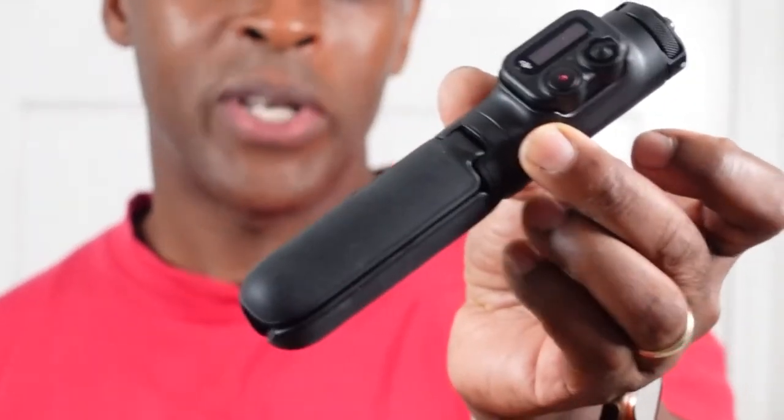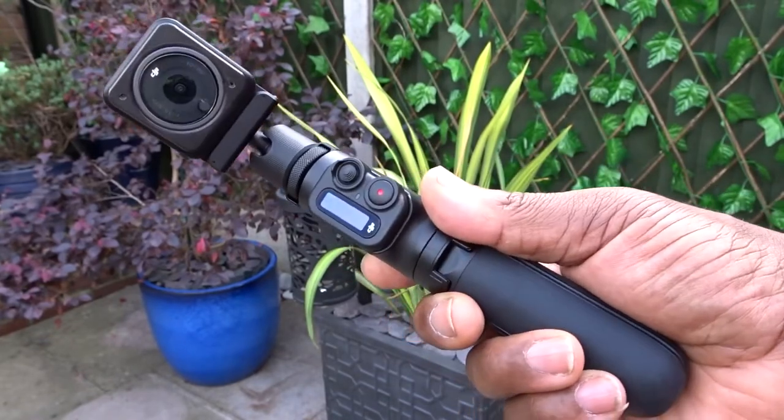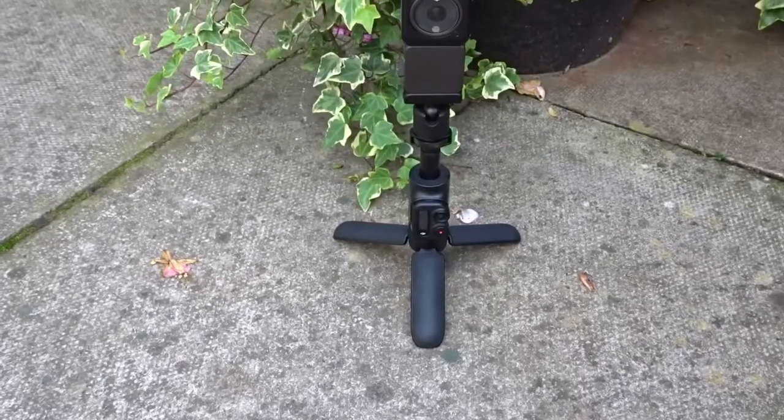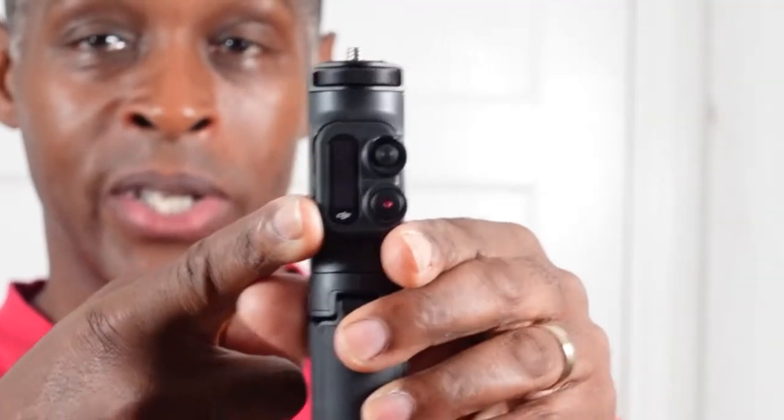Hopefully you can use this with the Osmo Action 3, and this is how it looks out of the box. It's a compact selfie stick but it's a three-in-one — a selfie stick, a handle, and a tripod all-in-one with the remote that comes with it. I'll comment about the remote later, as I've done a second video on how to connect the remote to the DJI Osmo Action 2.